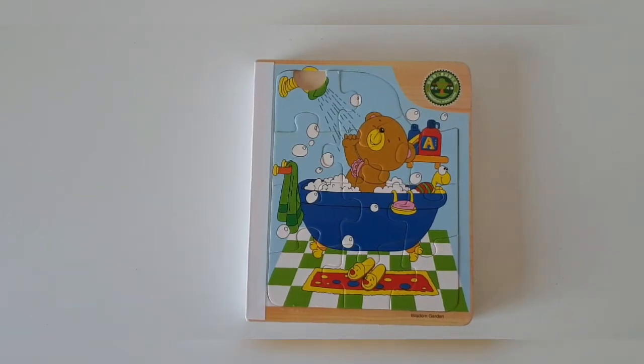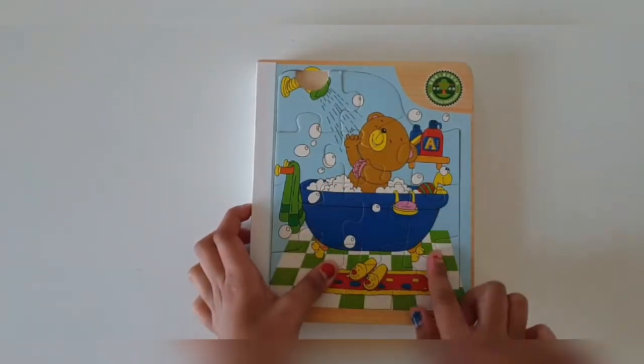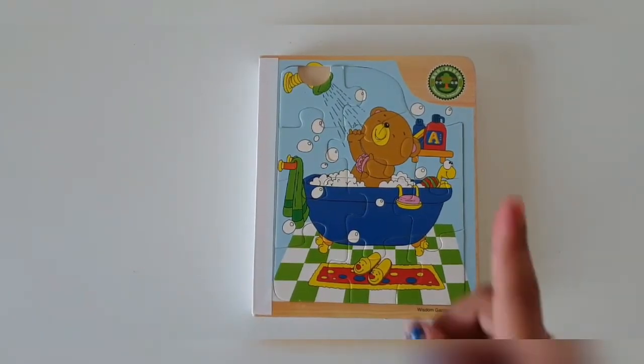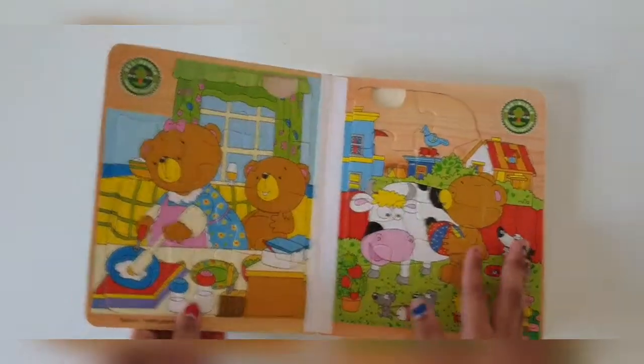Hello everyone, welcome back to my channel, Mommies and Kiddies. As you know, we have done the first page of this jigsaw puzzle. If you guys haven't watched part 1, go ahead and watch it — it's already on the channel. Now, let's do the second puzzle.